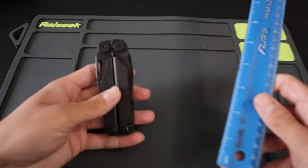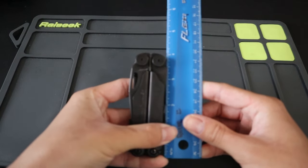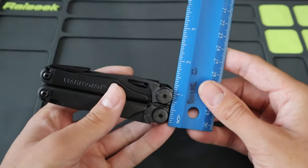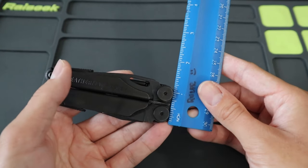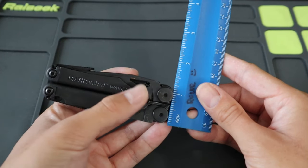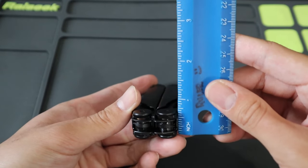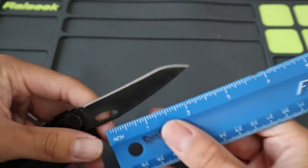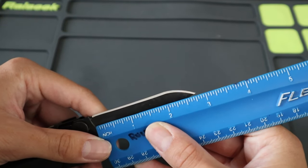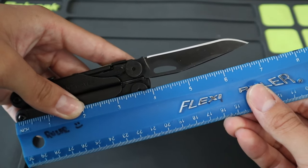Let's measure it up against a ruler. In terms of closed length, it comes in at around four inches. In terms of width, it comes in a little over an inch — around an inch and a half if you consider the girth of the knife blade on the outside. In terms of thickness, it comes in a little under three quarters of an inch. The sharpened blade length comes in around two and three quarters of an inch, and the overall length with the blade open comes in at around seven inches.